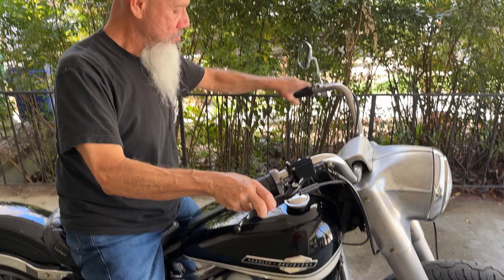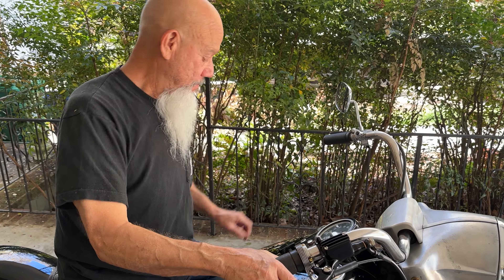Can I ask you some questions about the bike? Sure, I'm going to cut it off. So tell me a little bit of history about this bike.